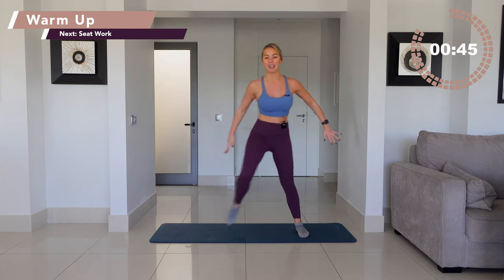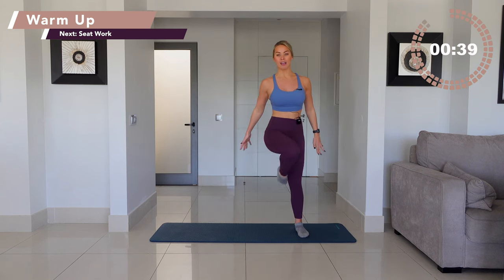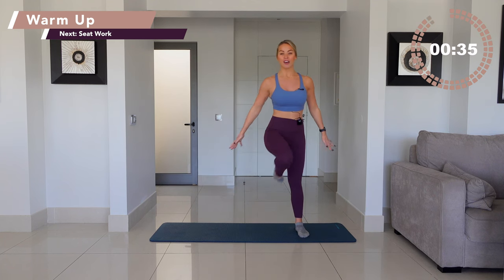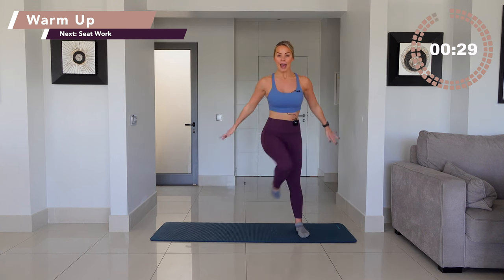Very excited to be wearing my new outfit today. I wish I found these leggings earlier. Normally I just wear Lululemon — I know, snobby. Not snobby, but I just like comfort. And these — the Butterlooks ones definitely rival Lululemon. You've got one, and lift.